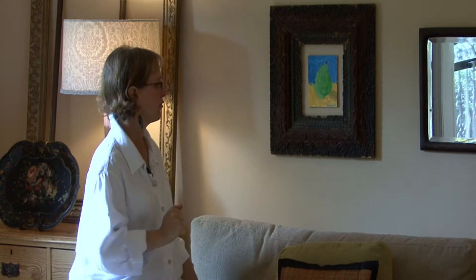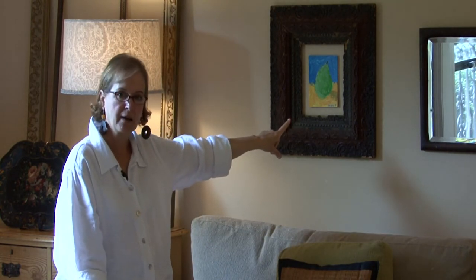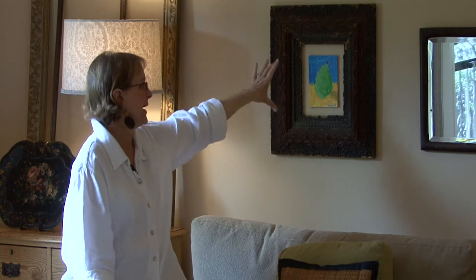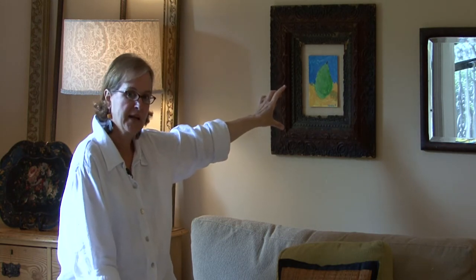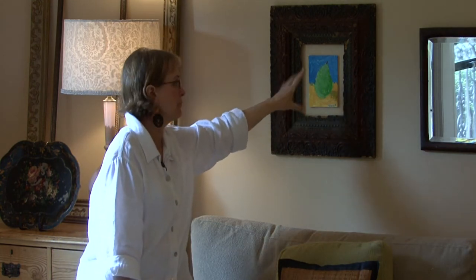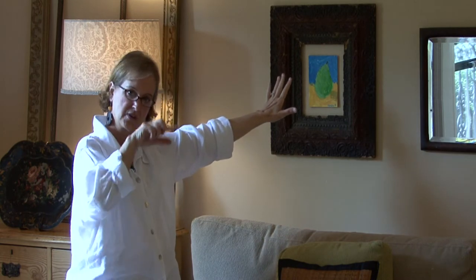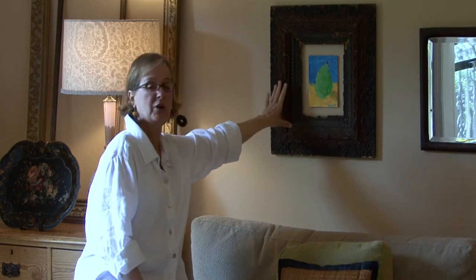I'm a decorator and I love using what people have, and I love using frames. This is an example of an old antique frame that I had, and I have a small miniature pear that was painted by my son. All I did is put tape on the picture, put it on the wall, used the wall that's showing as a mat, and then put a frame up. And you have a great piece of artwork.